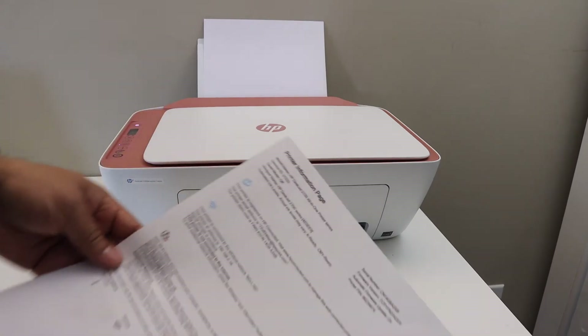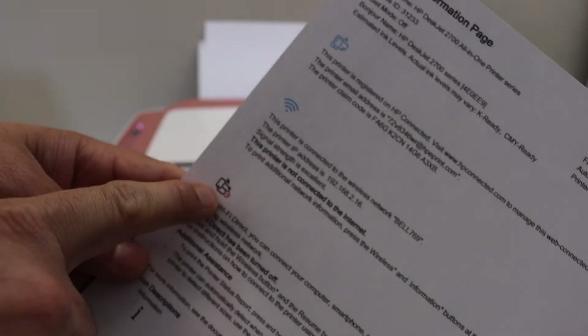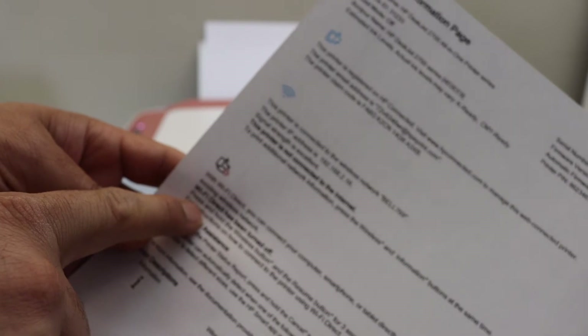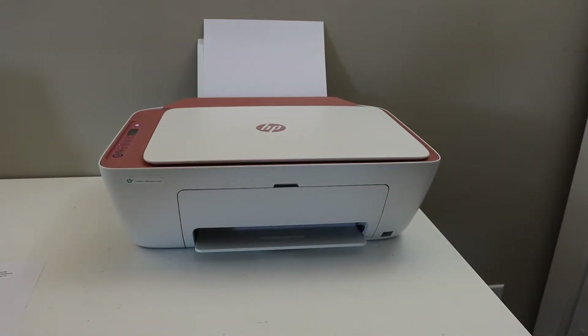On the printer information page, look for the Wi-Fi Direct icon. If you see this icon is red, that means your Wi-Fi Direct is not activated. To activate this, we have to press and hold the wireless button and resume button for 3 seconds.